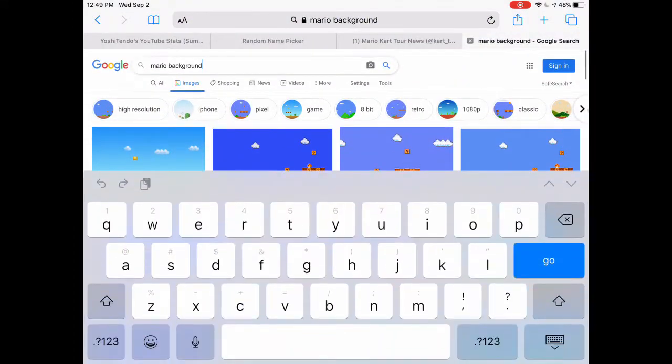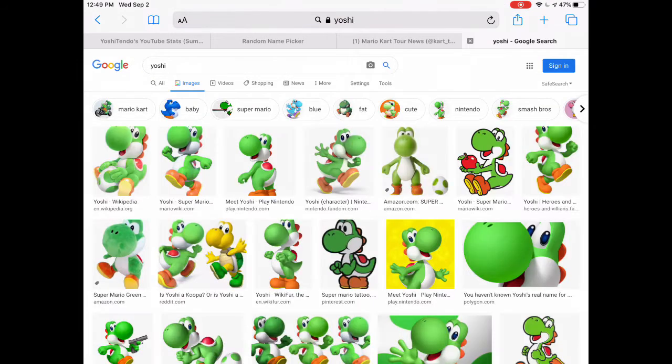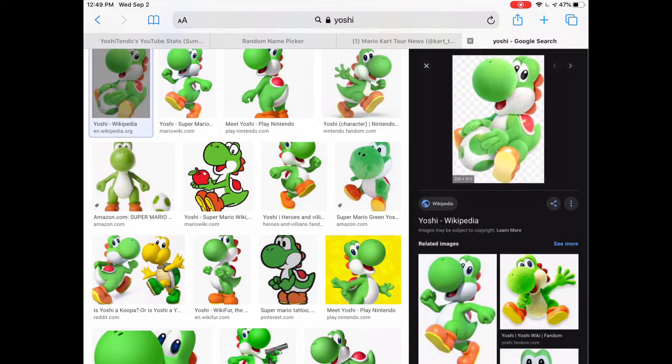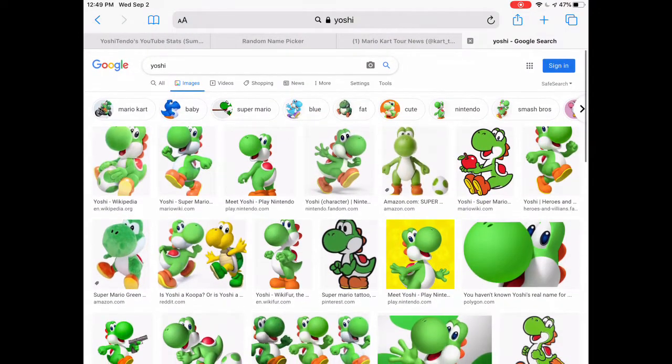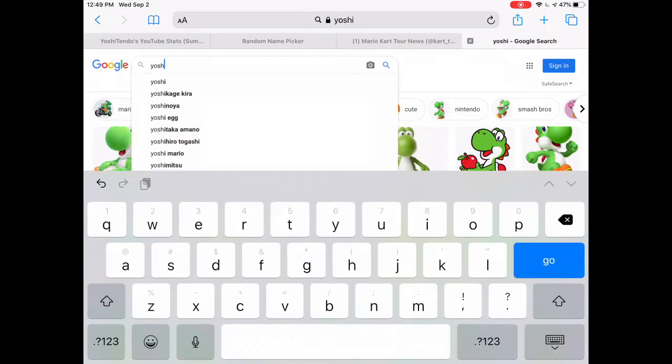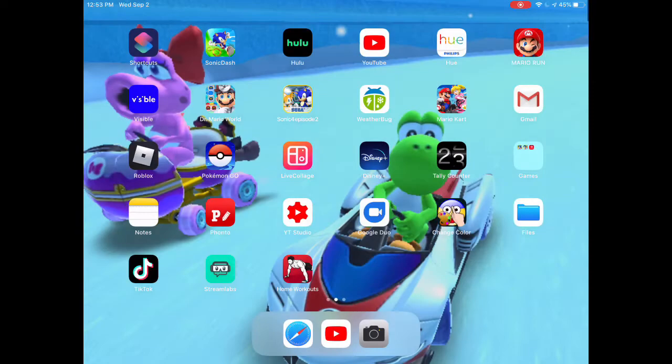Next up, search any character you would like. Make sure it's in PNG. I would just search up Yoshi. You can grab any character you like, like how I have Yoshi. I'll go ahead and be right back with some photos.